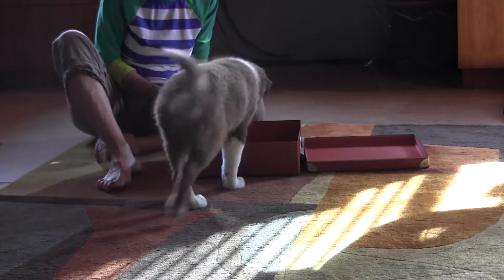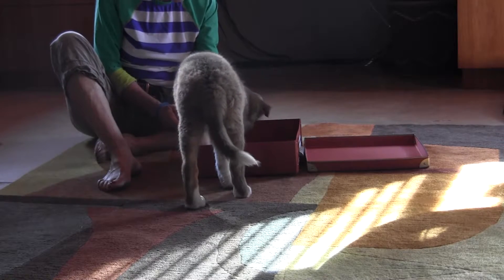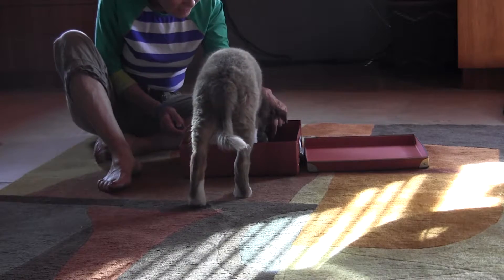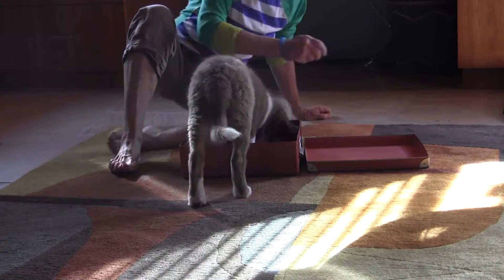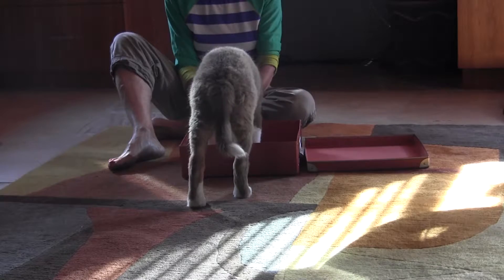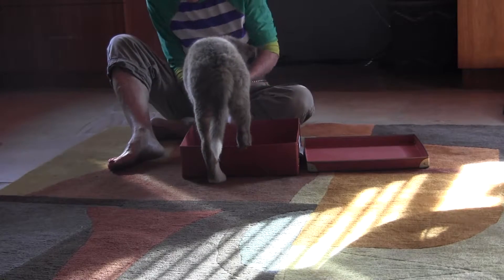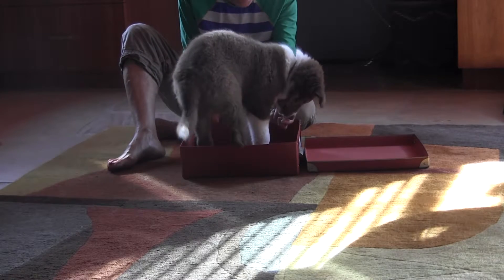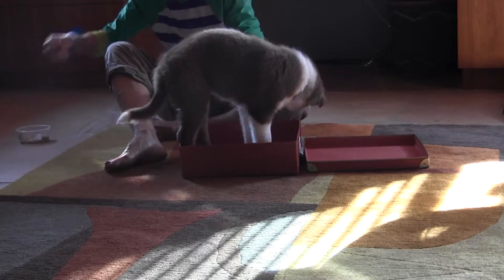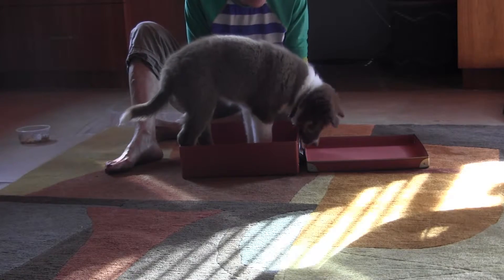Here's a box. Ready? Get it in the box. Yes. Yes. Good boy. Look at you. Yes. Good boy in the box. Good job. Wow, are you smart?